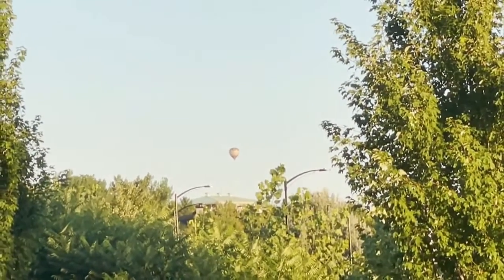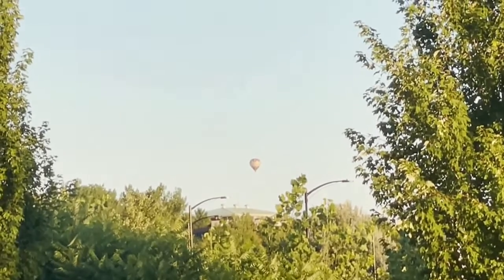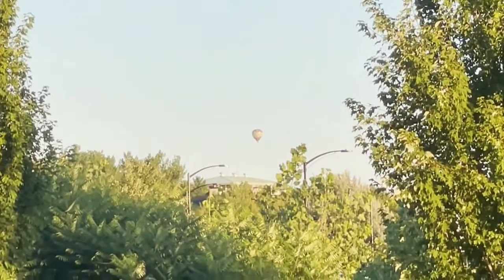This is max zoom right here — can't zoom in anymore.